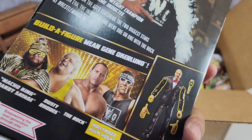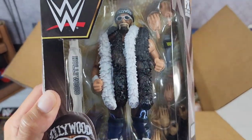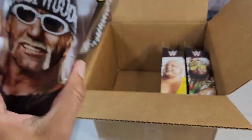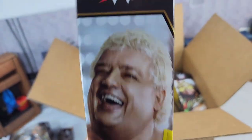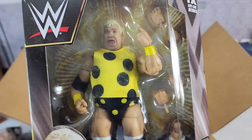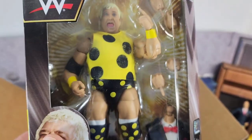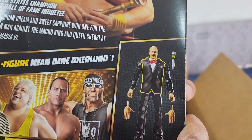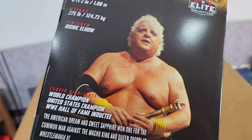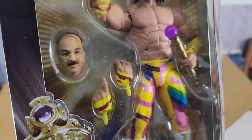We got the Hulkster right there with the NWO. Keep in mind this is based on a later Hulkster, a later Hollywood, but still without a doubt a character for the Ruthless Aggression display. Check out the full set — collect all four and you get Mean Gene Oakland for the second go around. Now these figures are ready to get cracked open, and of course that's what we do here on the channel.